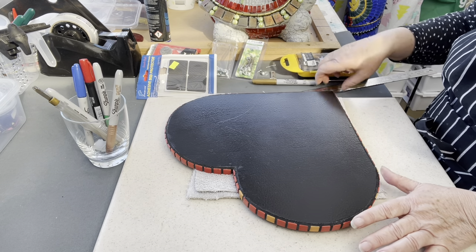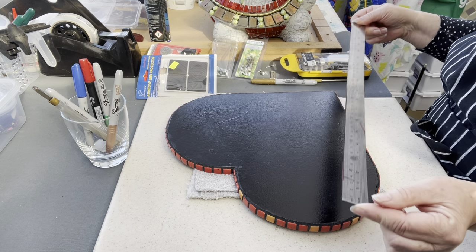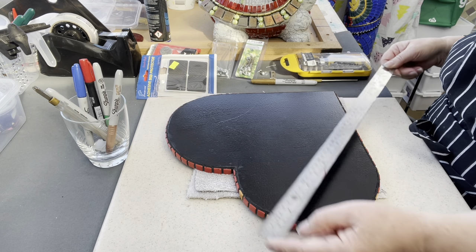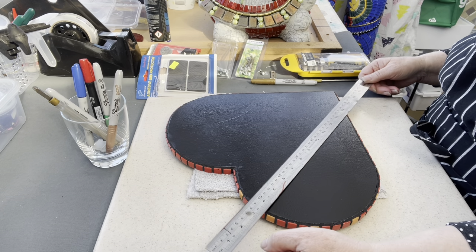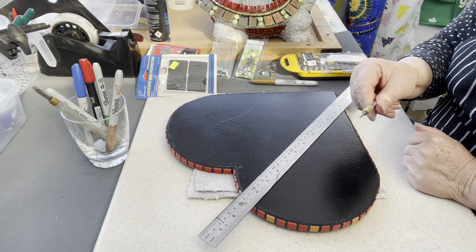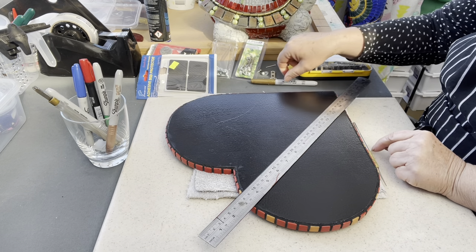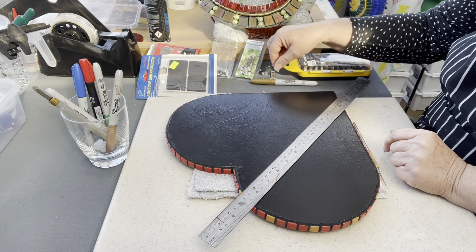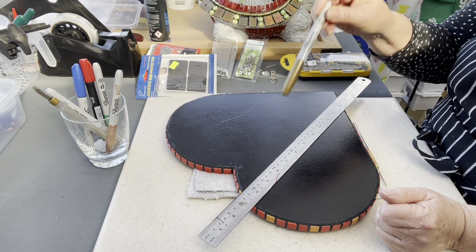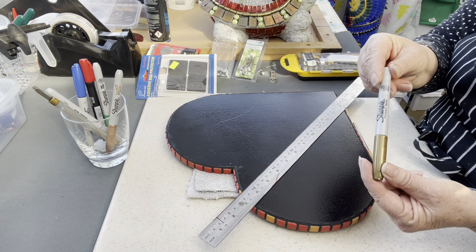You'll definitely need a ruler that's at least the width of your work so you can make sure your hanger is straight. A stabby tool to make a hole for the screw — and of course this is basic and very cheap. A sharpie — in this case I use a gold sharpie — because not only will I mark the spot for the screw, I'm also going to sign my work with it.